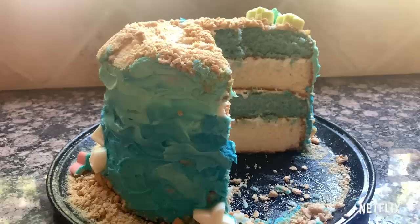I'm going to make two white layers and then the next two I'm going to dye blue. And then I'm going to alternate them as I stack them, so when you cut into it it's going to be blue, white, blue, white — which I think is really cute.